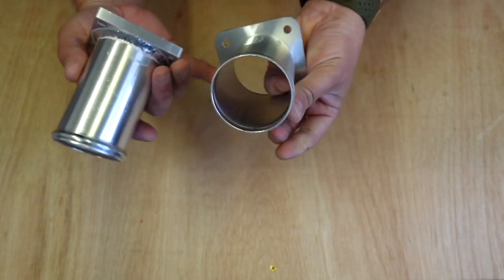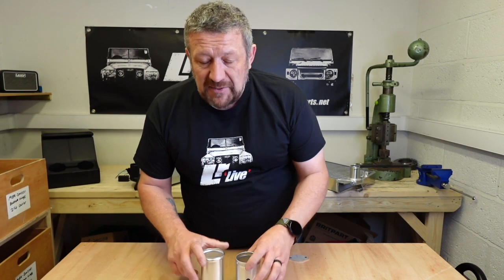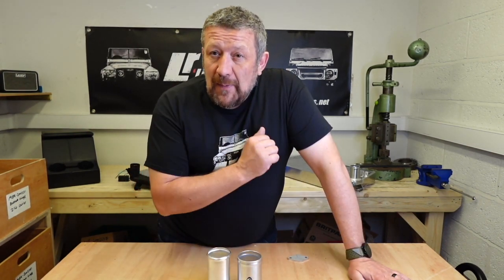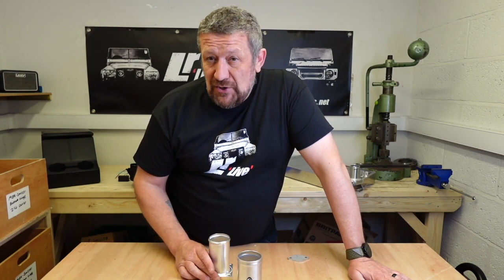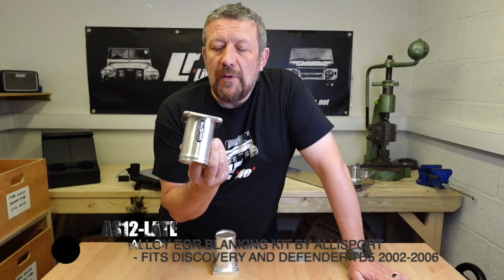Are you going to be seeing a difference in performance? Honestly, not a chance. You're going to get the best performance out of both of these products. If you're very particular about your engine bay and you want it to be as shiny as possible, you can't go wrong with the AliSport equipment.